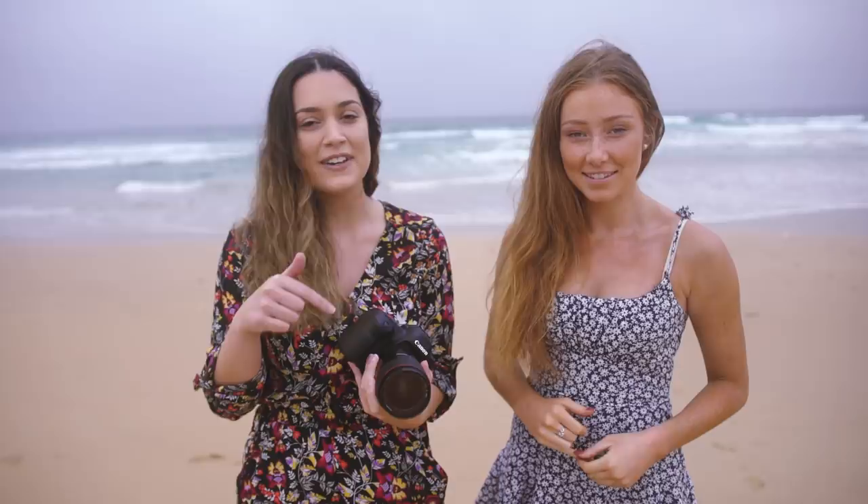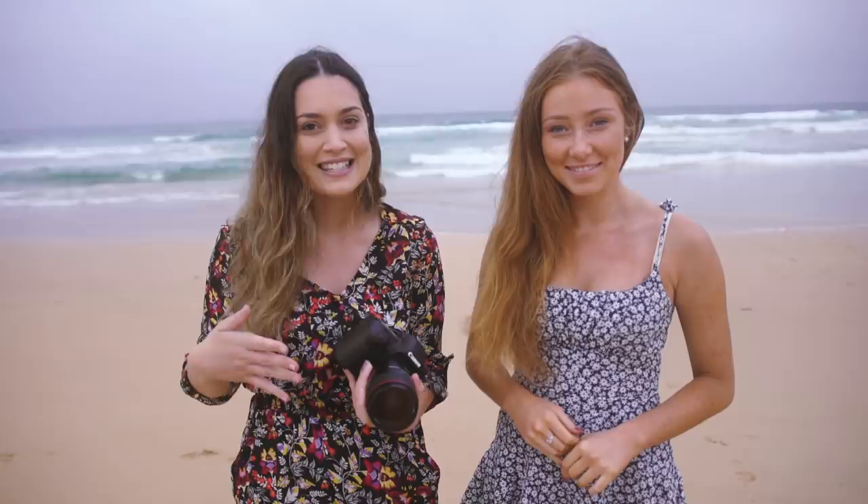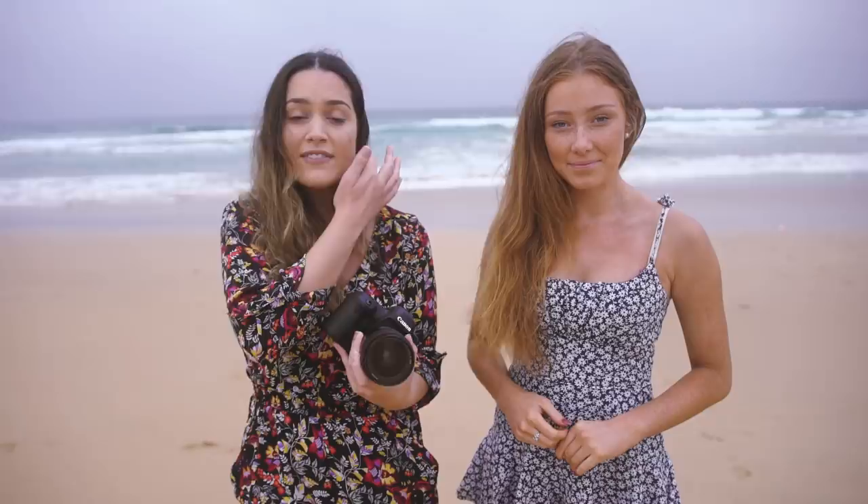Hey everyone! Today I'm here with Georgia, who is our model for today's photo shoot. I'll leave her Instagram down here on the screen and in the description so please go and check her out because she's amazing. Today is our first photo shoot behind the scenes video of the year and I'm going to be giving you guys some tips on how to take beautiful portraits in overcast weather. I really hope you guys enjoy today's video.